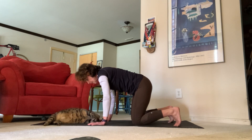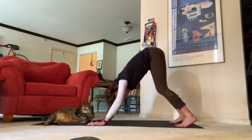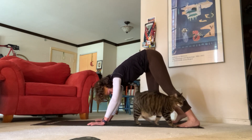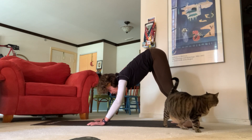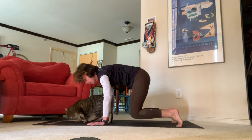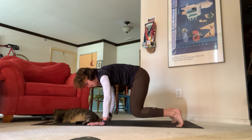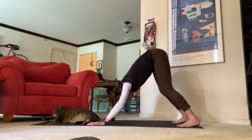Now let's tuck your toes and exhale all the way up to downward facing dog. Pedal out your feet here, take your time, really feel that nice press in your heels. Look towards the top of your mat, bring your knees all the way down and hover. Let's pulse here just for four, three, two, one — exhale all the way back up to downward facing dog.